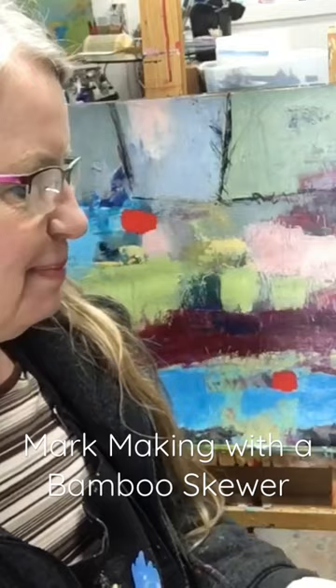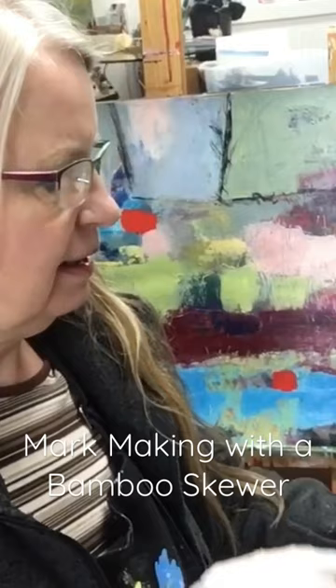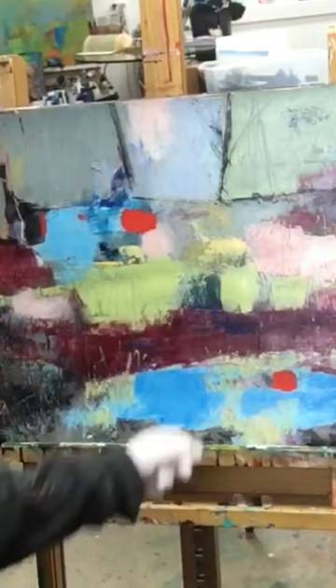One of my favorite tools is a bamboo skewer and I'm just going to dip it directly in my black paint pot here. I'm not scooping it out on the palette or anything, so I'm loading it up with some black paint. I like to use my non-dominant hand — I scratch into the paint a lot.